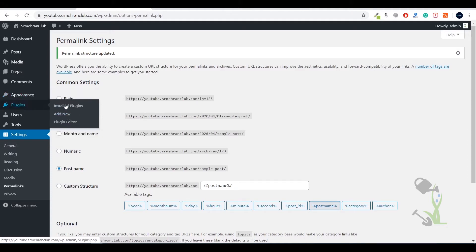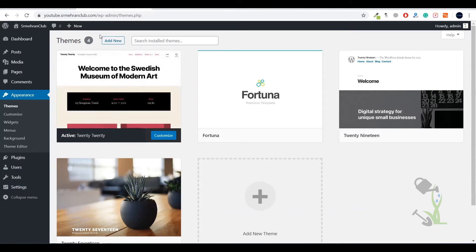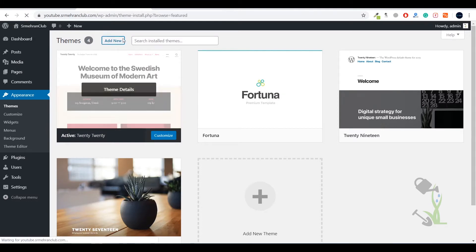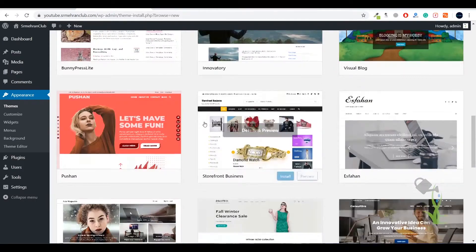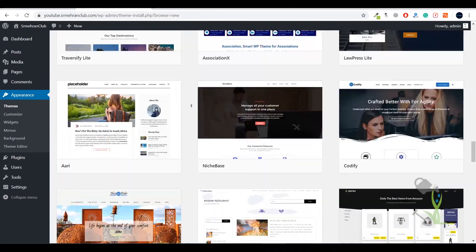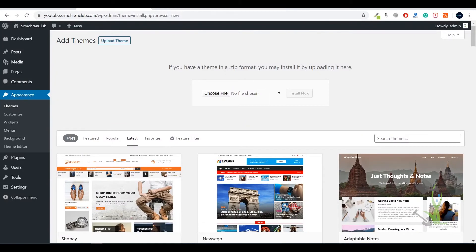Today we're dealing with the Theme section. Click Add New to add a new theme. I'll click Upload Theme — but before uploading, let me mention something. You can see a lot of free themes provided by WordPress, but there's a big difference between free and paid themes. Free themes generally have fewer customization options and lower responsiveness on mobile devices, so I prefer premium themes.